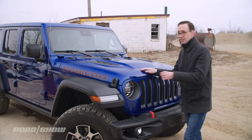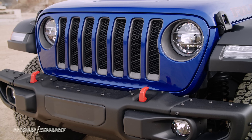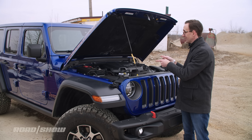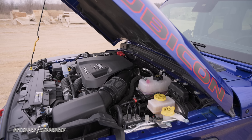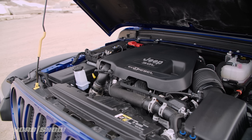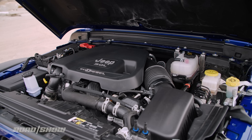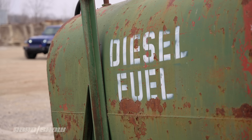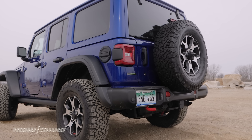Three different engines are offered in the Wrangler. You can get a base 3.6-liter Pentastar V6 good for 285 horsepower, or a 2-liter turbocharged four-cylinder that gives you 270 ponies. And then there's this — the engine Jeep fanatics have been clamoring for: a 3-liter EcoDiesel V6 rated at 260 horsepower and a thundering 442 pound-feet of torque. It's bolted exclusively to an eight-speed automatic. This drivetrain combo should get you 22 mpg city, 29 highway, and around 25 combined — pretty impressive for something boxier than a shipping container.